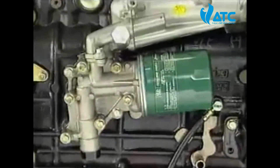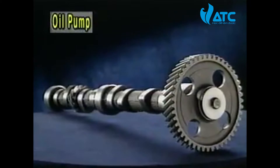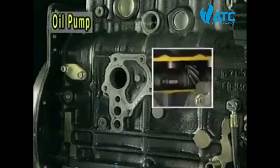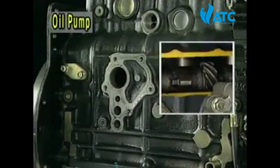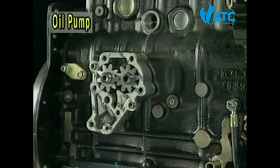The gear-typed oil pump is operated by a skew gear installed in a camshaft. The oil pump case has a hole for oil flow, and the oil flowing out from it lubricates the skew gear in the camshaft and the oil pump gear.